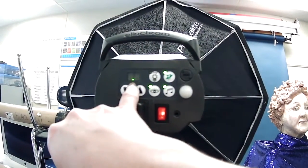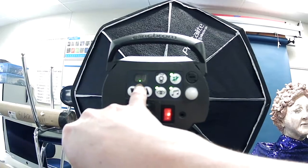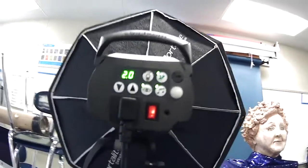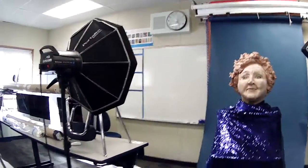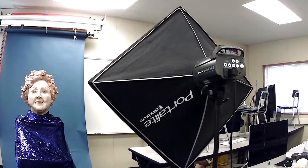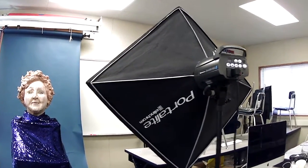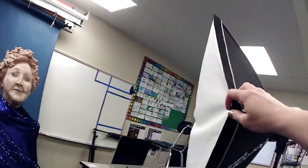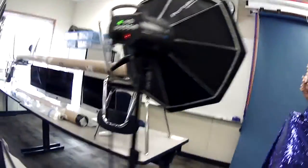Notice how long it's taking — it's still beeping, which means it's still adjusting. This second light is the exact same setup as the first, just with a bigger softbox — not the actual bulb, but the softbox is bigger and shaped differently, so we can use it for different things. We'll talk about that in a little bit.